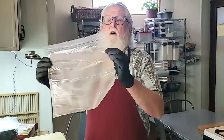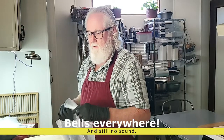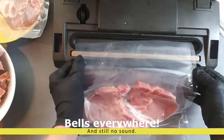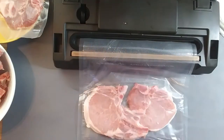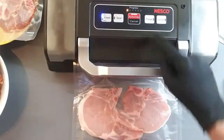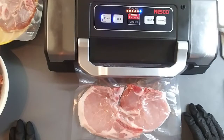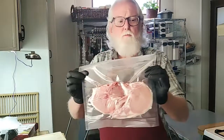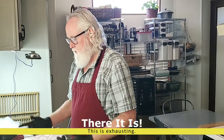See, the seal works all the way across — so the sealer works, the vacuum works, but the bag did not seal. Probably too much moisture in the bag. This next bag is predominantly very dry with some relatively dry meat in it, so let's just see what happens. And our seal is perfect all the way across. So the bag from the first attempt was just too wet.